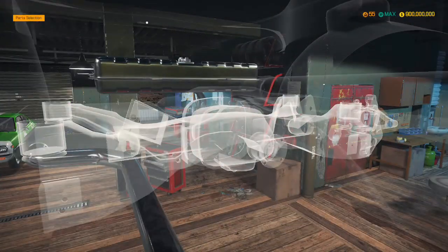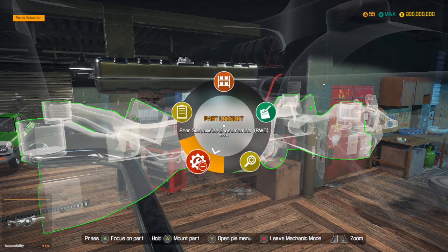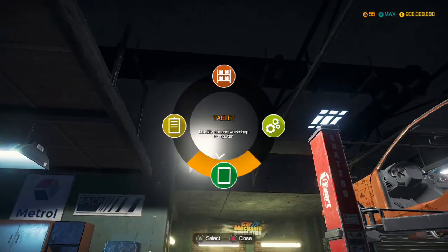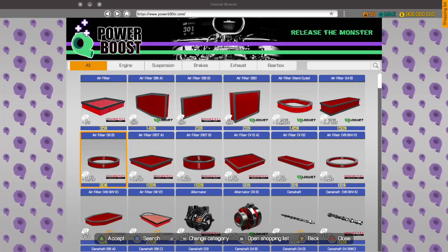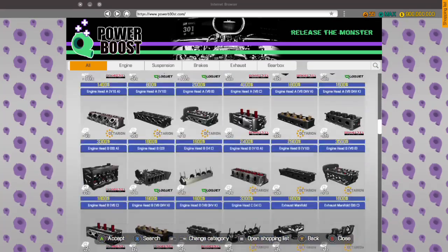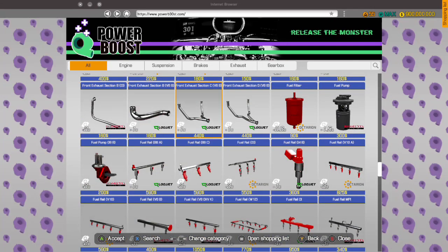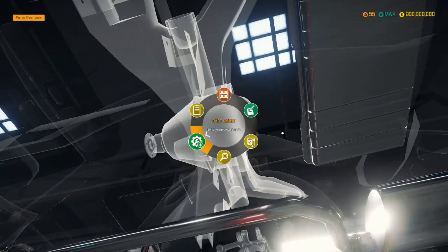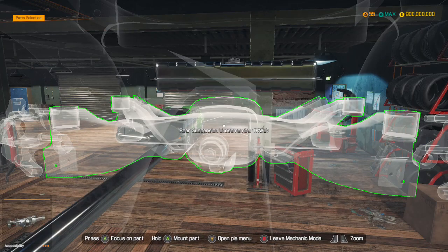Now what I want to do is mount the fuel tank. I haven't bought a fuel pump yet - let's go buy that now. There we go. Fuel pump installed up here.